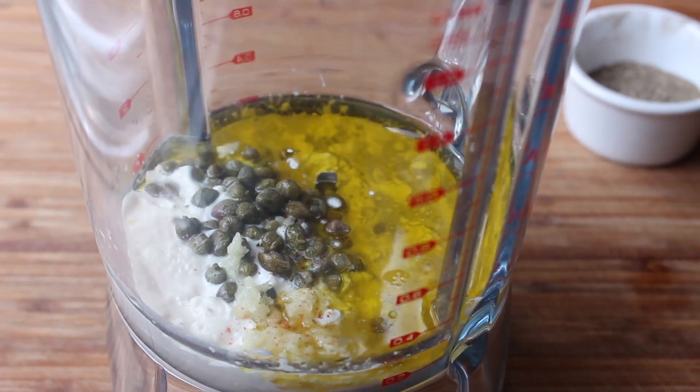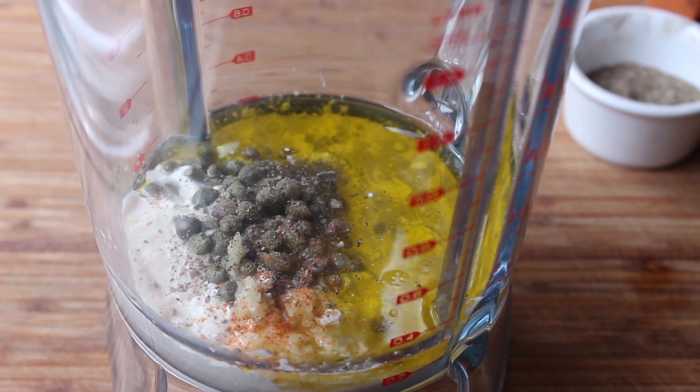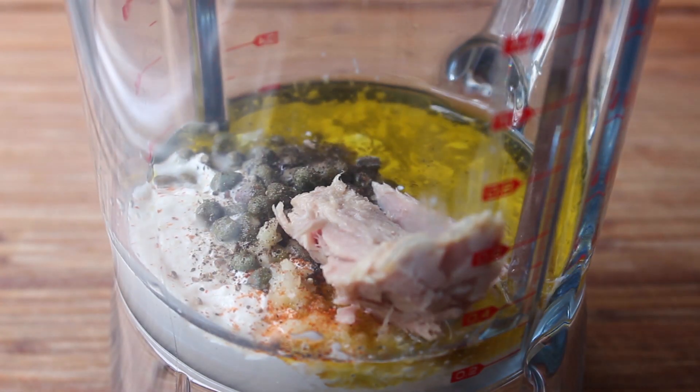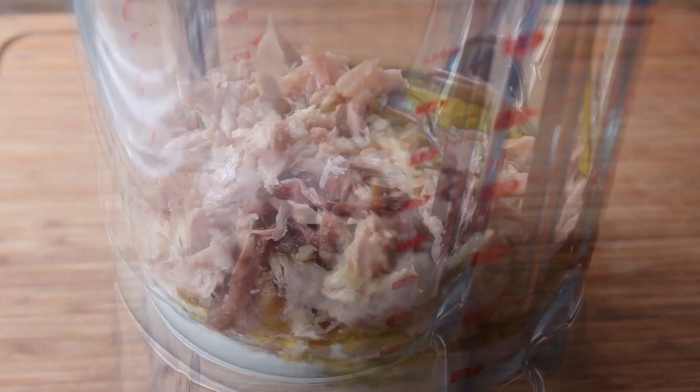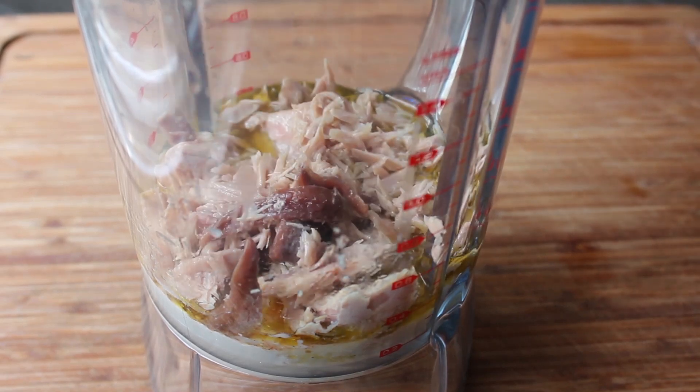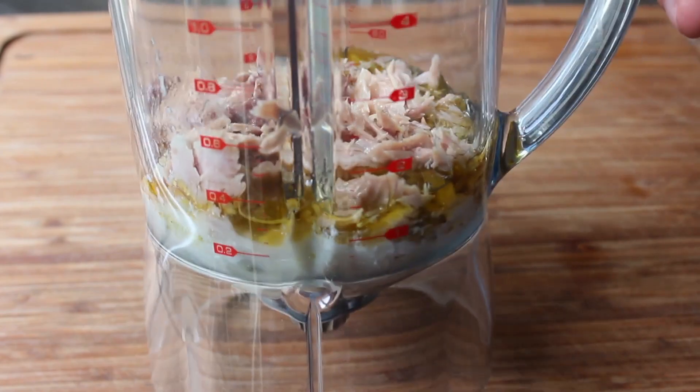And then we'll season this up just a little bit with a small pinch of cayenne and a much, much bigger pinch of freshly ground black pepper. And other than our tuna and anchovies, that's pretty much it. So let's go ahead and add that to the blender. Please note, we're not adding any salt at this point — especially if you use six anchovies like I did, you may have enough. So we'll taste and adjust for that later.